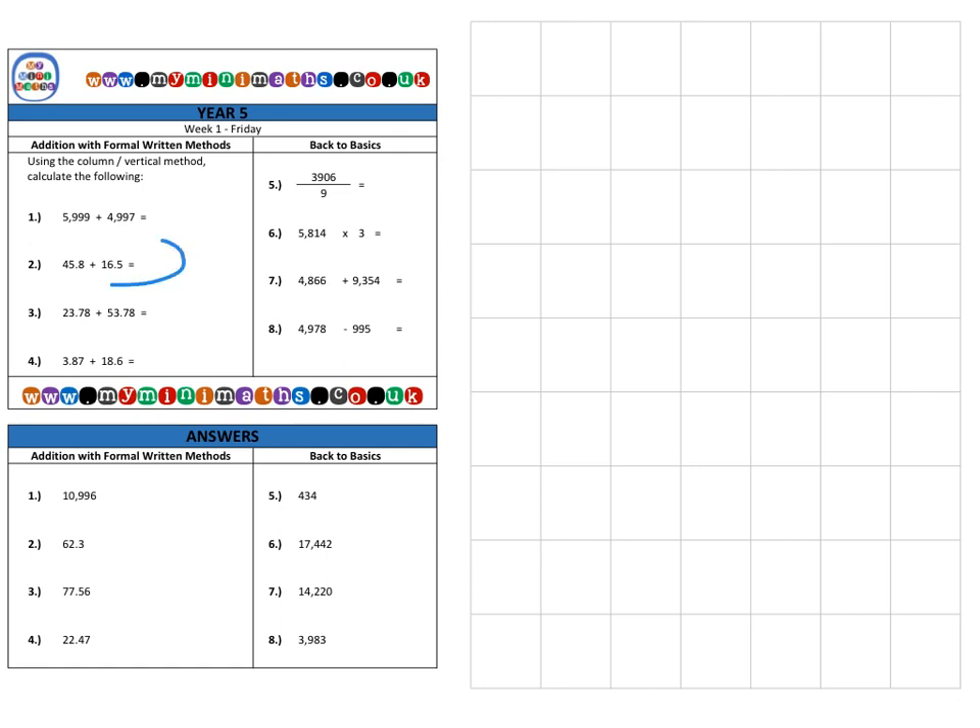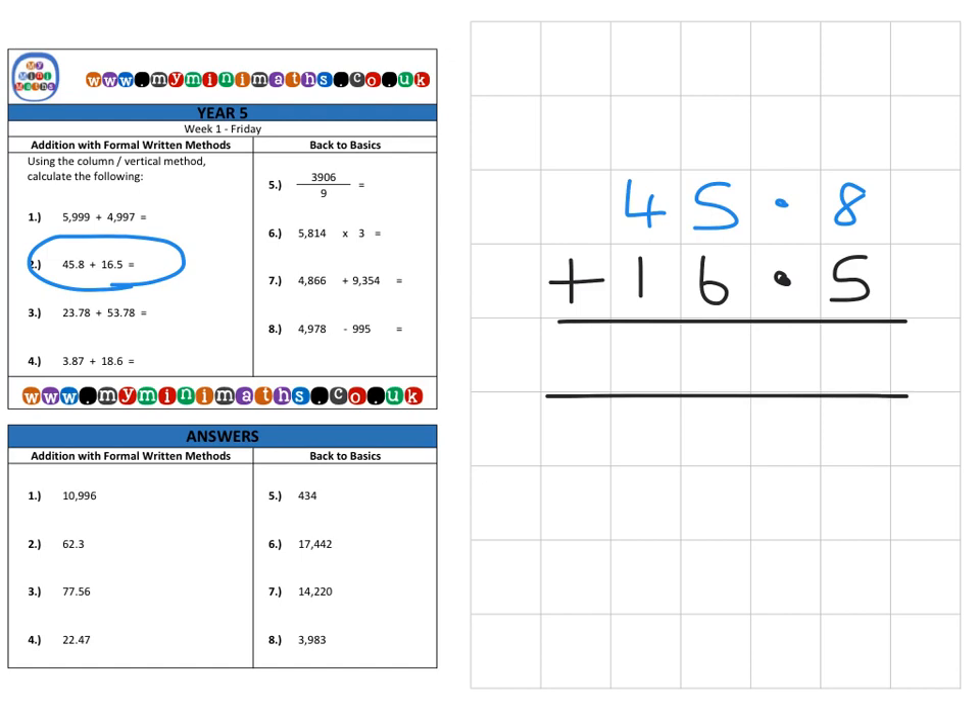Next, we're on to question two — the first of our decimal numbers. It's exactly the same as adding whole numbers; we just happen to have a decimal point in between two of the digits. The very first thing we need to do is make sure our decimal points are all lined up. Once the decimal points are lined up into one single column, all the other digits will fall into the correct place value, even if we have a different number of digits across the two numbers.